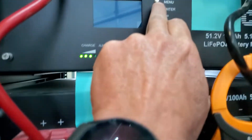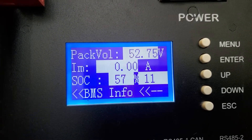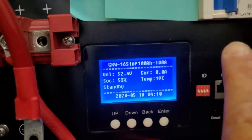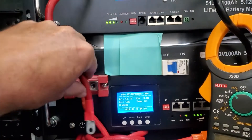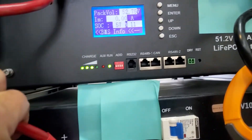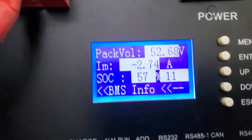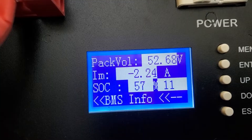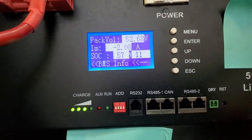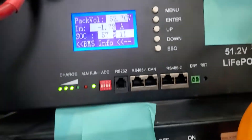Let's wake these batteries up — this one showing pack 52.75, this one showing 52.5. Notice the current when I touch these two batteries together. These are pretty close so we won't get too much. Three amps are drawn, then 2.2 amps, 1.9 amps — it's dropping all the time. The one that's more fully charged is discharging into the one that's less fully charged.